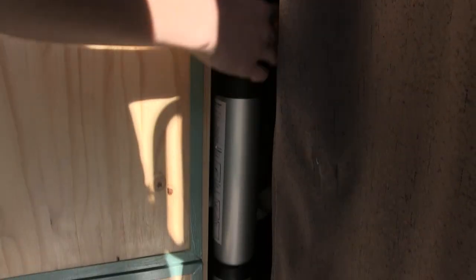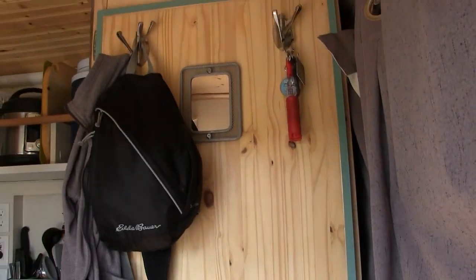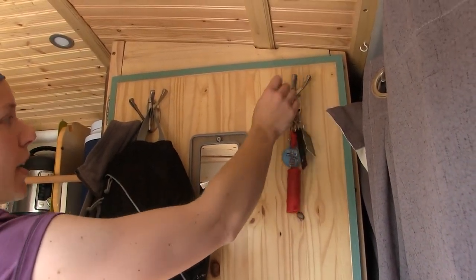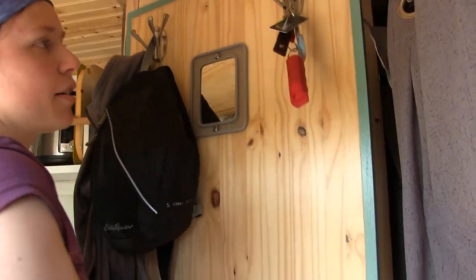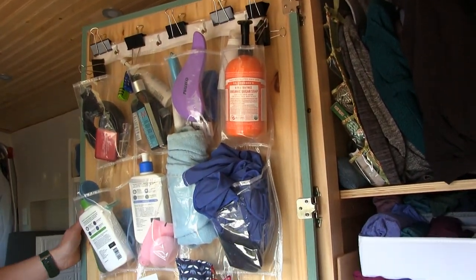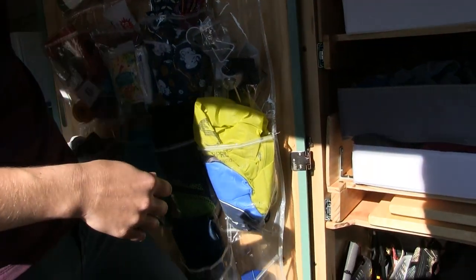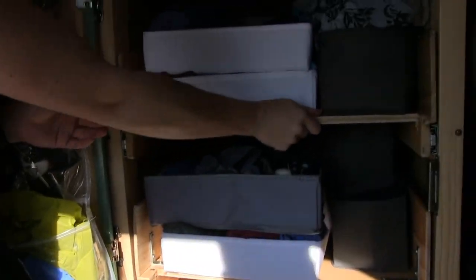I've got a telescoping ladder that I was just using today to check on my solar panels — it telescopes down really portably and goes up ten and a half feet. This is my closet — I've got these nice little hooks that pop in and out so I can hang my towels and clothes to dry. In here I can store all sorts of things. These drawers are for my clothing.